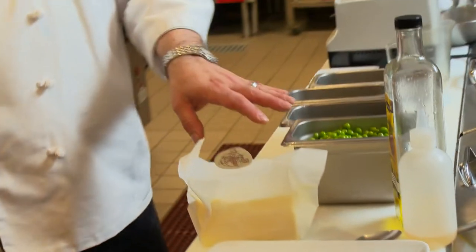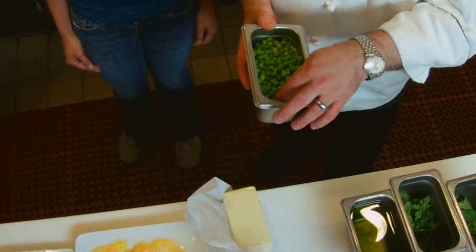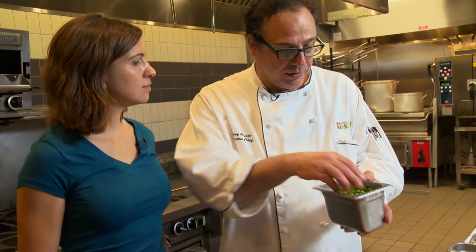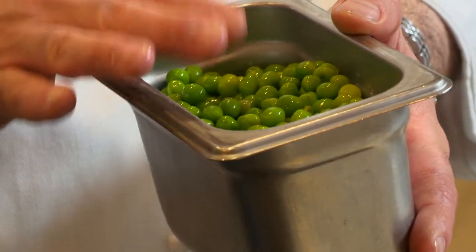First, I want to show you how to make this sauce. What we have here are some shell peas, also known as English peas — a product of Minnesota. What's great about peas right now is spring and the sweetness of them, so we try and use them for as long as we can. We shelled them, cooked them in salted water, blanched them, and shocked them in ice water to preserve the green chlorophyll and keep the peas nice and green.